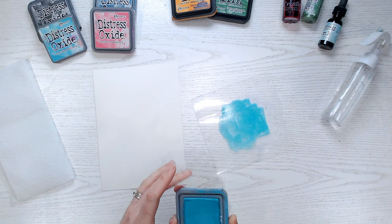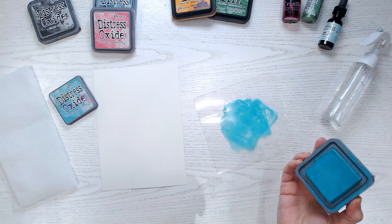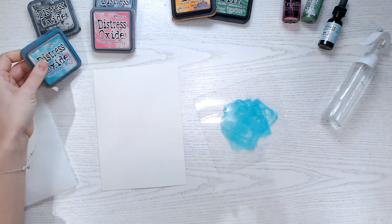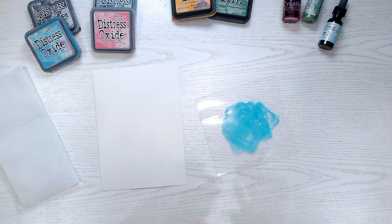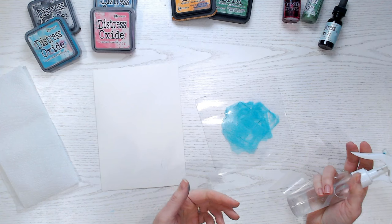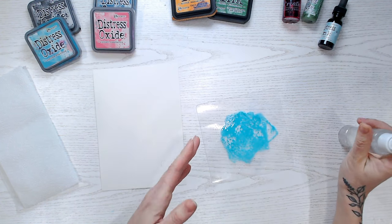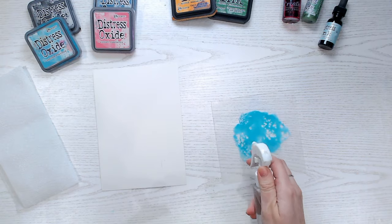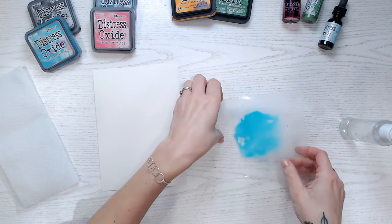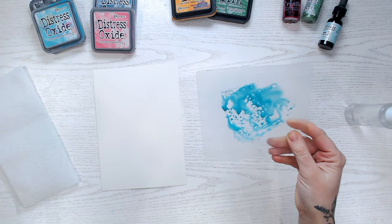I've got a piece of acetate that's about 6 by 6 inches, perfect for almost all my card bases. I've just pressed and twisted my ink pad onto my plastic a few times — about 10 times now, though you don't usually need that much. Then I'm going to spritz with water. When you're spritzing, you need to make sure the ink is able to move around and you can't see any dry areas. However, you don't want so much water that when you pick it up it just runs off. I'd always say spray lightly — just 4 light sprays. I can see everything's moving about but when I pick it up it's not running.